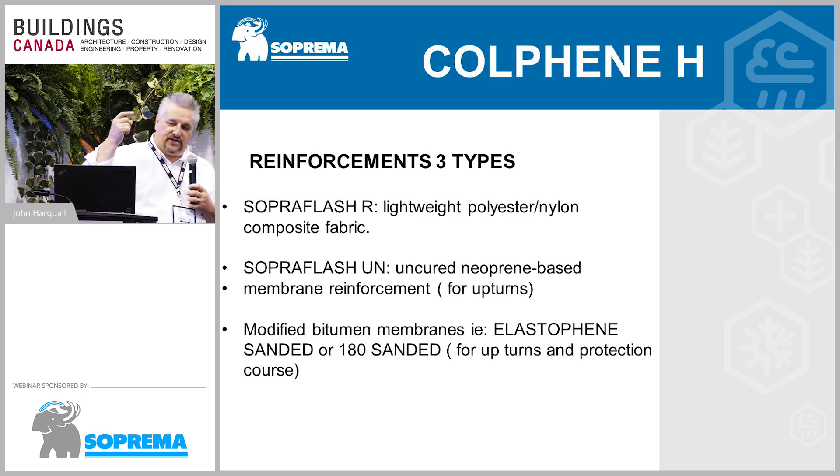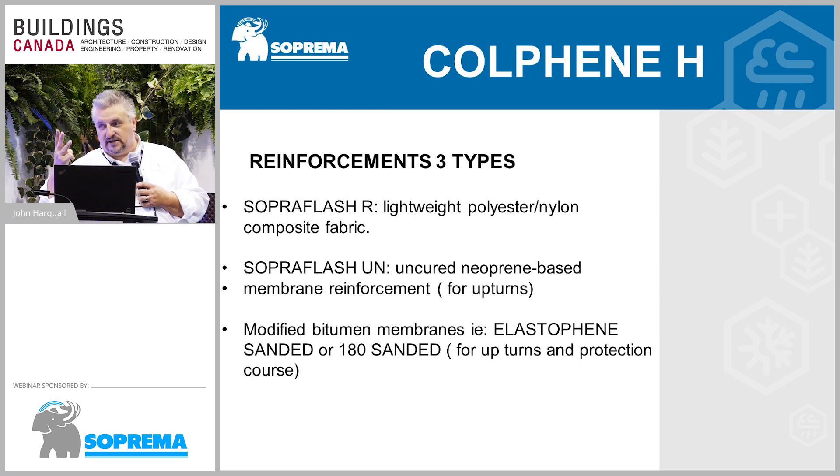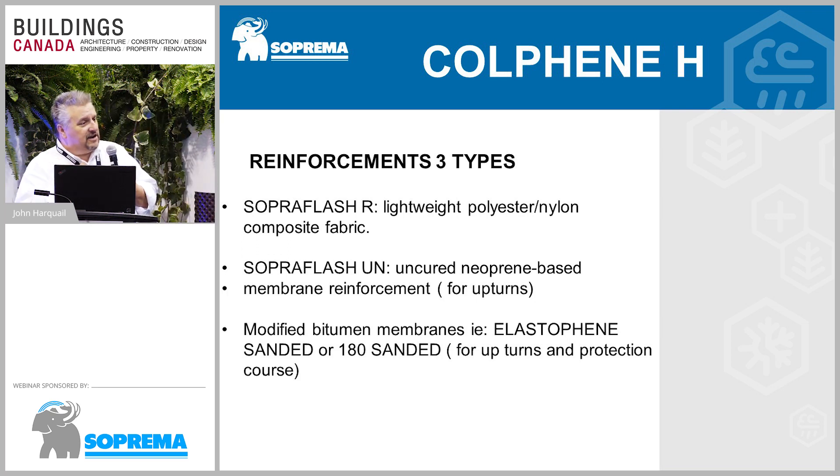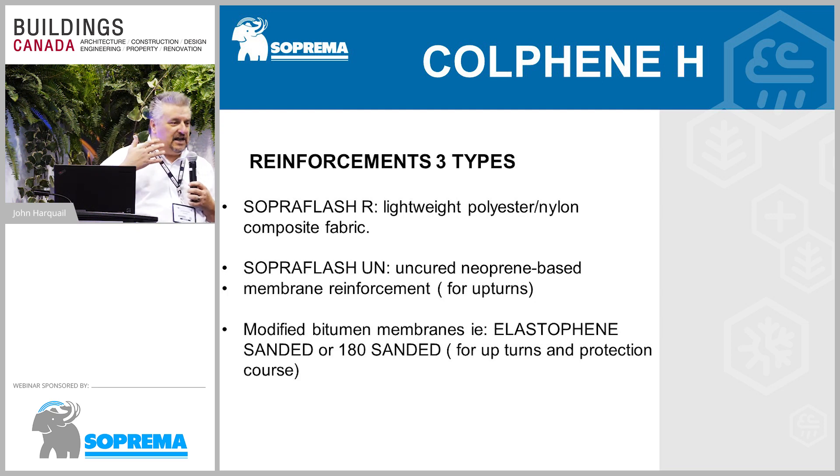The reinforcement will depend on where you're going to use it. We've got three types: fabric reinforcement, uncured neoprene, and mod-bit — because mod-bit has been used more and more in details, upturns, and so on. Our fabric reinforcement is called Soproflash R. The uncured neoprene is our Soproflash UN, and our Elastifene sanded and 180 sanded — a very thin 2.2-millimeter thick membrane used in upturns.